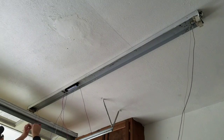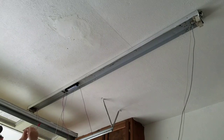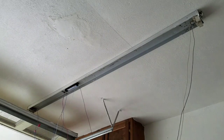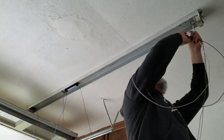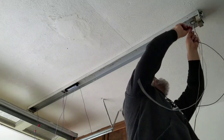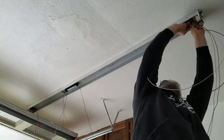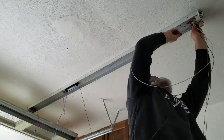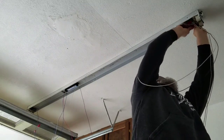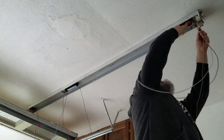Here I'm just making the splices with wire nuts. Some newer fixtures have little Wagos, which are push-in type connectors that replace the wire nut, but a lot of electricians generally don't like the Wago-style connectors. So a lot of us still use wire nuts, which are perfectly fine to use.